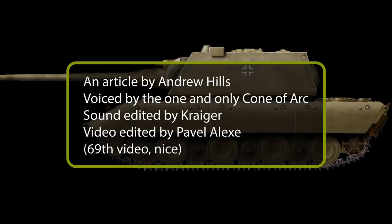Thank you very much for watching this video on the E-100. Please let me know what you think of it in the comments down below, and don't forget to like and subscribe to the Tank Encyclopedia's YouTube channel for more videos like this.